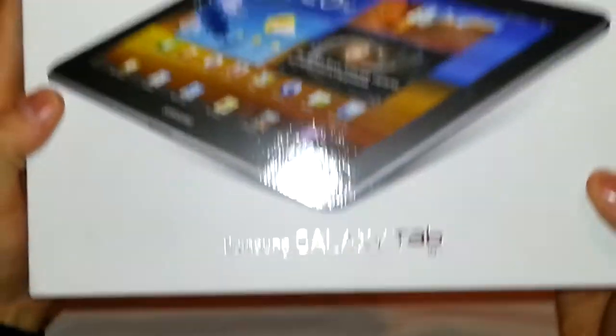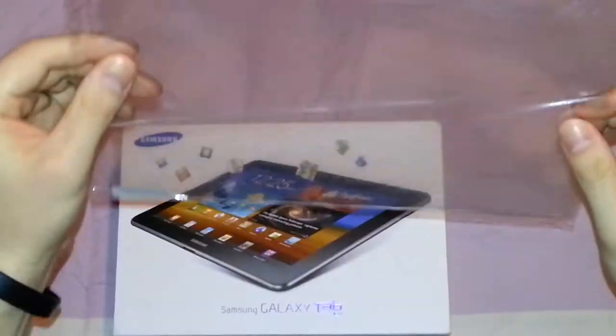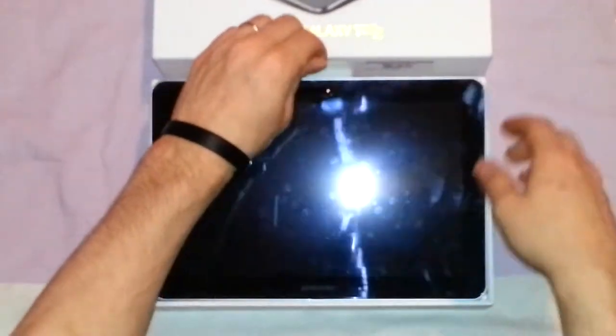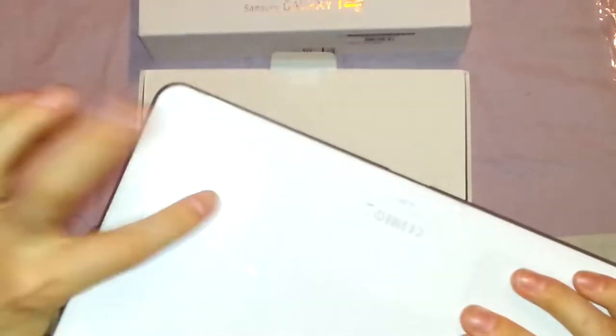Let's get into the actual box itself — it's really nice. I bought a screen protector from eBay; it's not really that great, but it works. And we have the Tab itself, which obviously I've had before, so I've had the screen protector on. That comes automatically on it, so I'm not really taking that off.